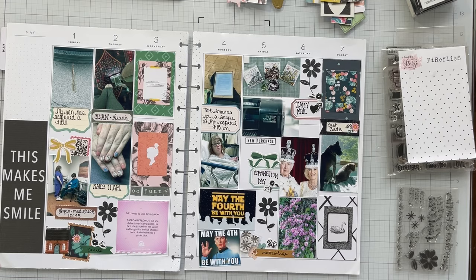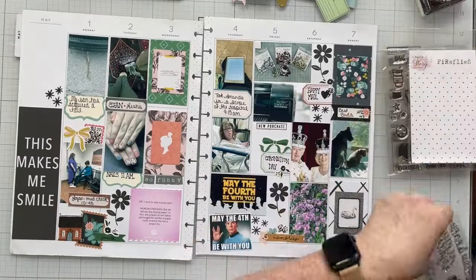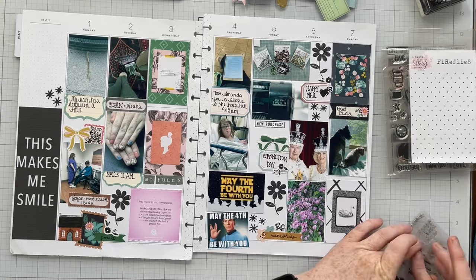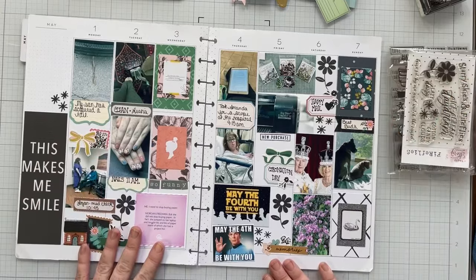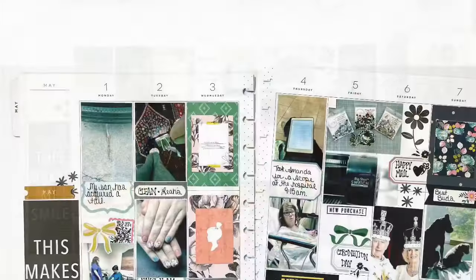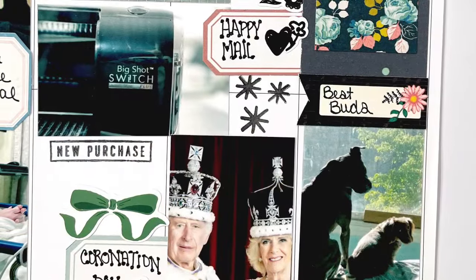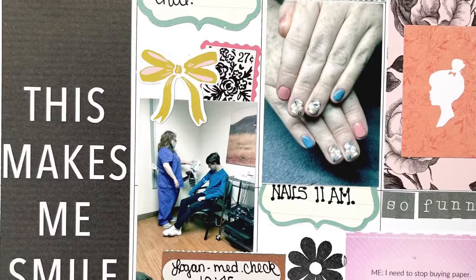Here is the finished spread! Be sure to head down to the description box and check out Crystal's video — Crystal always plays along with me for Maggie Holmes Monday and she is amazing. Her layouts are always stunning and awesome. Have a wonderful day everyone, and I have a challenge for you this week: let's grab a six by six paper pad and smash it! I will talk to you all again very soon — bye!